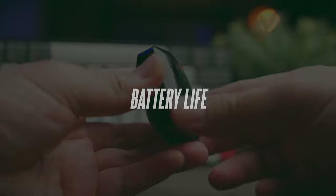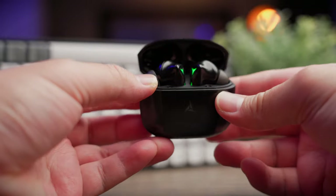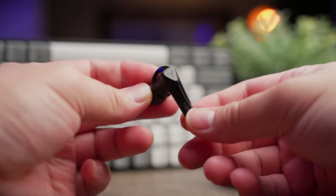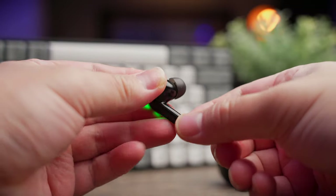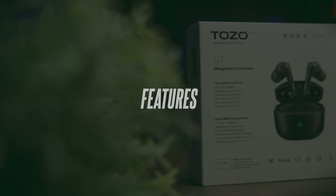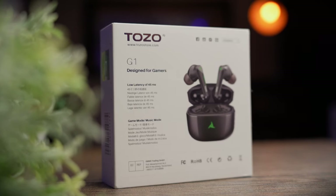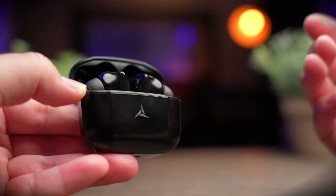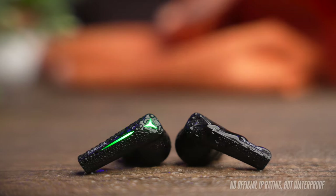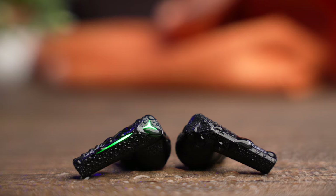Battery life is decent with 6 hours of playback time and about 24 additional hours with the case at a conservative 50% volume. These earbuds are pretty loud — a comfortable level for me is about 50 to 60%, and I never hover above 70%. Charging takes roughly around 2 hours. Feature-wise, the G1 isn't state of the art — it comes with Bluetooth 5.0 with AAC and SBC support. There's no official water resistance rating, but Tozo says they are waterproof, and they should be okay with sweat and light water splashes.